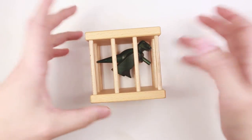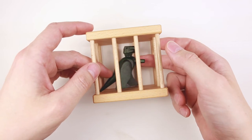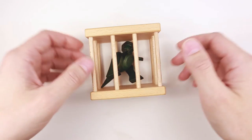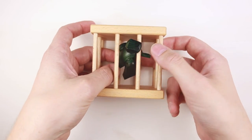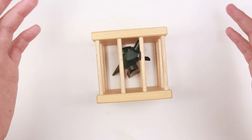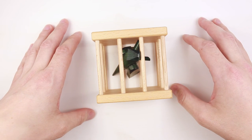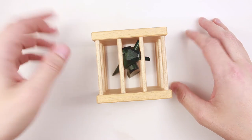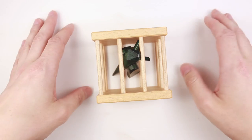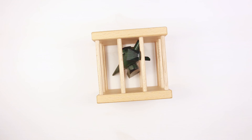So very interesting puzzle, but unexpectedly simple. Still, there is a dragon inside which makes this puzzle really cool. If you like the dragon in a cage puzzle, you can buy it by the link in the description. If you like my video, hit like, subscribe, and push the bell button to be notified every time I upload a new video. See you next time.